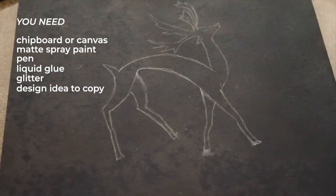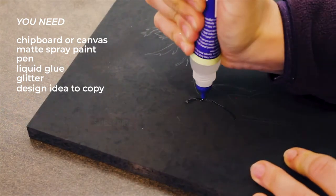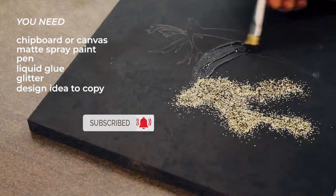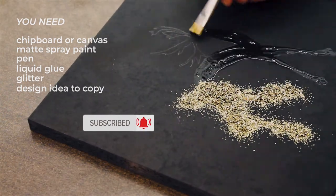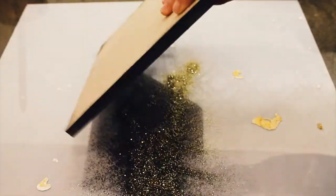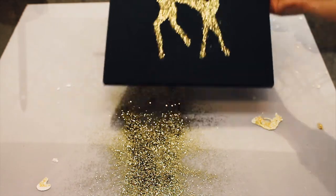Now place liquid glue over your drawing. Fill the inside and also touch the outline a bit. Drop the glitter on the sticky surface. You can do this in two steps to prevent the glue from thickening. Now shake it a bit to lose some of the unnecessary glitter. And you're done!